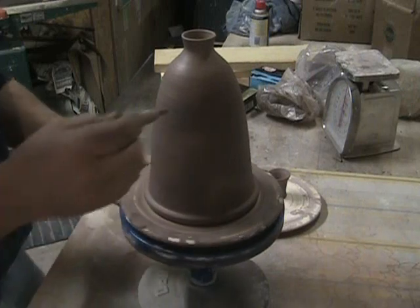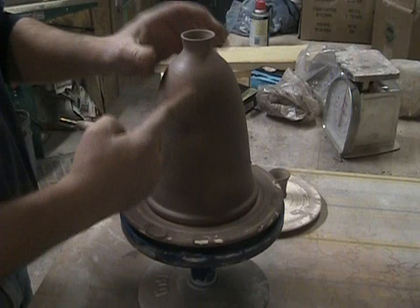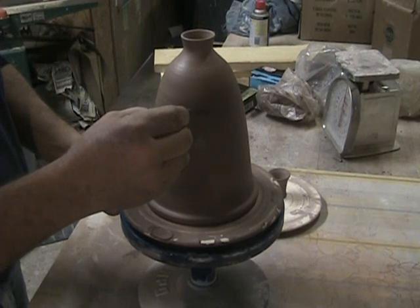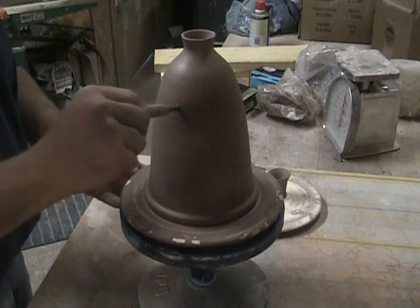We've got to pick a spot. We want it to be fairly high, but not too high that when you pour it, the wine comes out the top. So we're going to go about a third of the way down. Start with our hole.